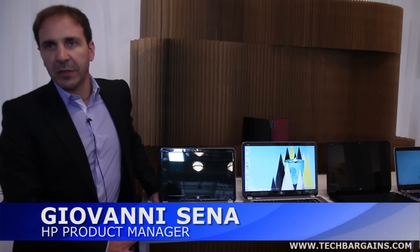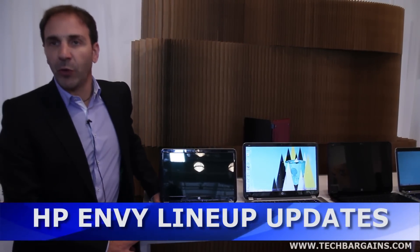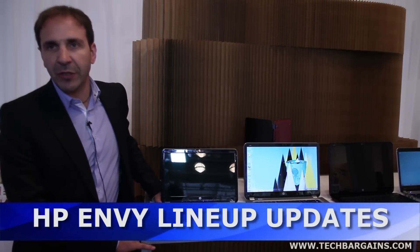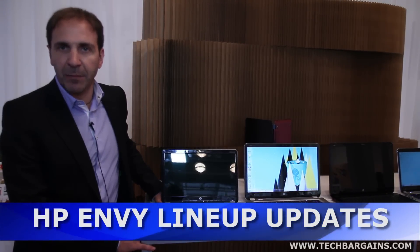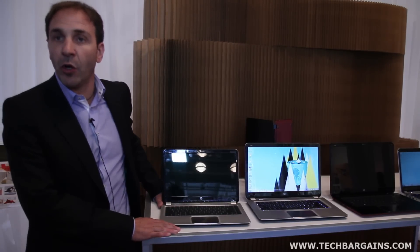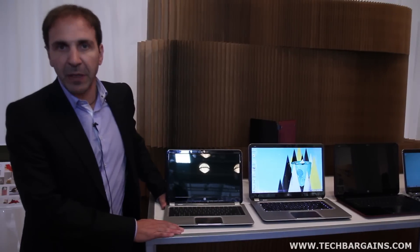My name is Giovanni Sena. I'm part of the HP category organization in America responsible for Notebooks. Today we're going to talk about some of the new additions to our MV lineup. We are broadening our MV lineup and this year we'll focus specifically on Ultrabook and Slickbook — we'll talk about both and then go into the details of the products.